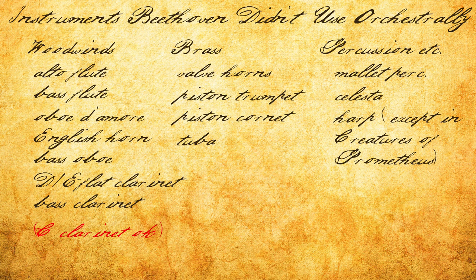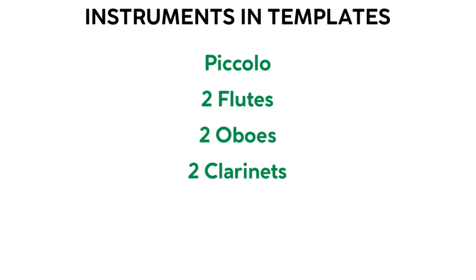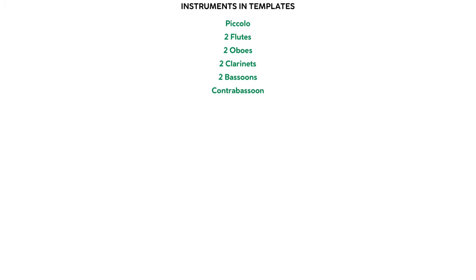Maybe it's easier to think about this in terms of instruments that Beethoven did use, and that's how I've laid out my templates: piccolo (though you might not really need it), and flutes, oboes, clarinets, bassoons and contrabassoon (though you might not need the contra either), natural horns and trumpets, trombones, timpani, triangle, cymbal, bass drum, and strings.